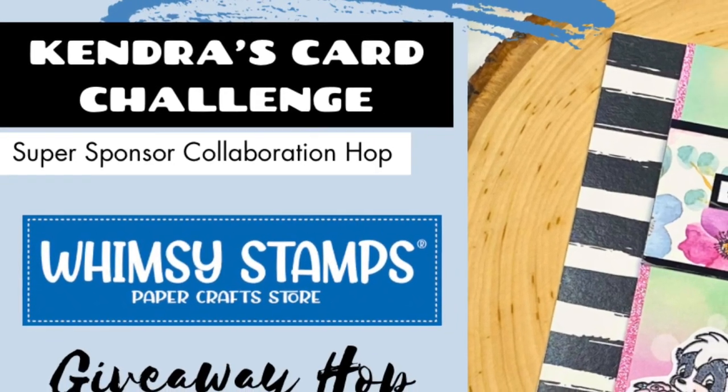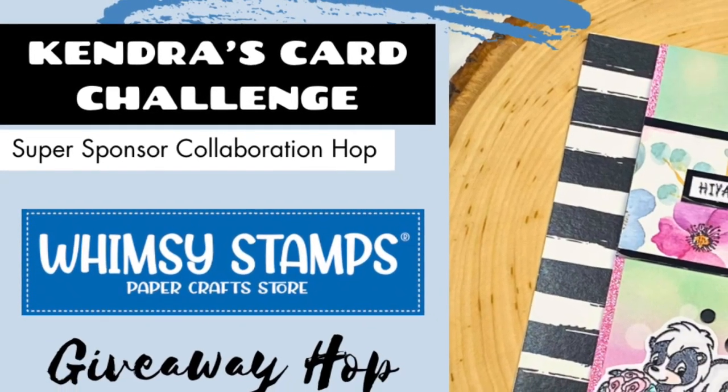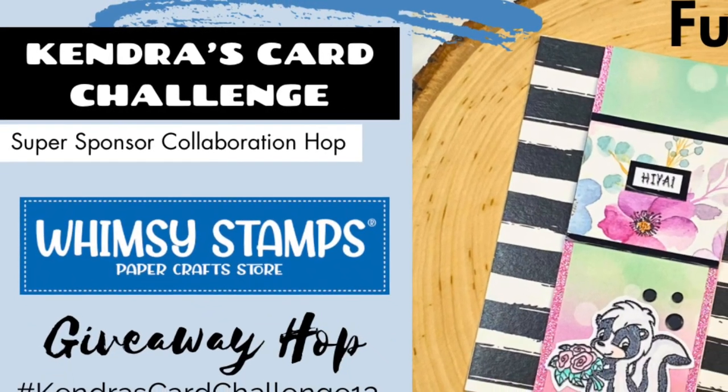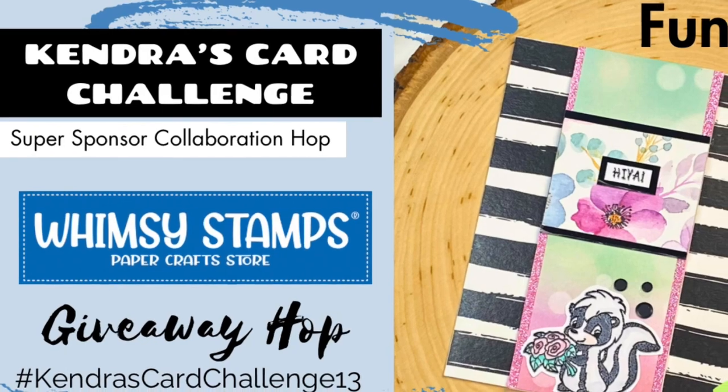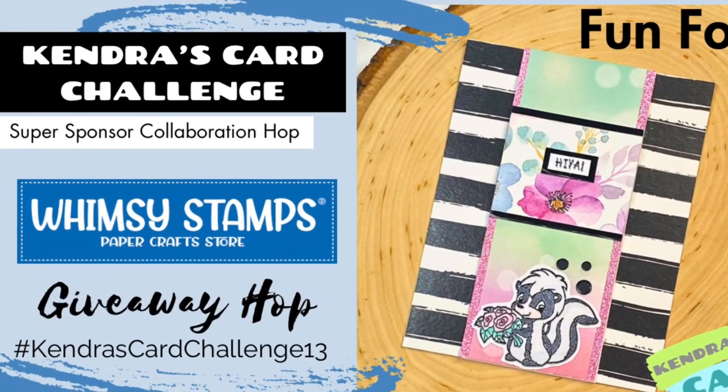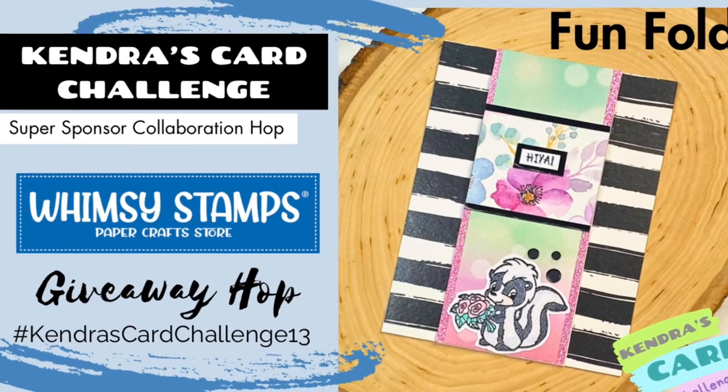Some members of the video team will be sharing projects made with products from Whimsy Stamps using the Kendra's Card Challenge 13 sketches. And I'll be sharing how to make a fun fold card. This is a giveaway hop, so stay tuned for details on how to enter and have a chance to win a digital download prize from me.